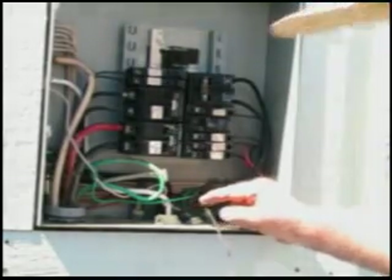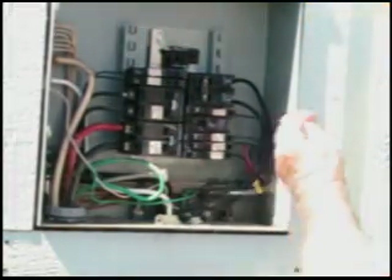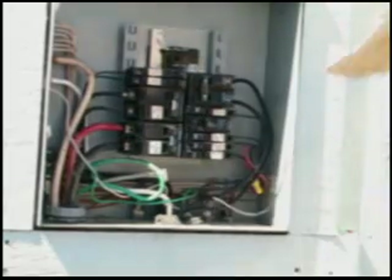The ground and the neutral are hooked up. So let's hook up the main hot to this. We'll check that breaker and check the GFI to see if it is working.